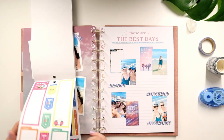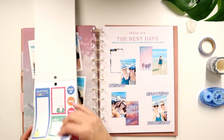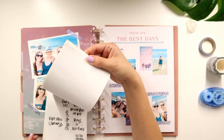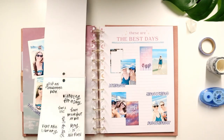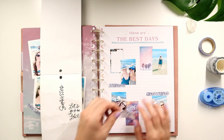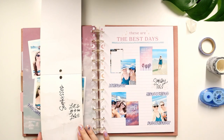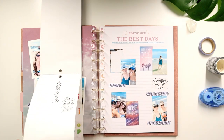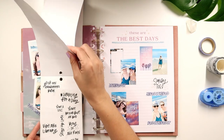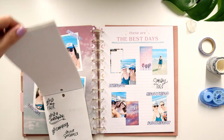Looks like I'm just going to stick to one sticker book for today with all this moving around. Oh look — 'Each day.' These are really cute — Sandy Toes. Put that one right there and I could journal right there. Sun Kissed — super cute.